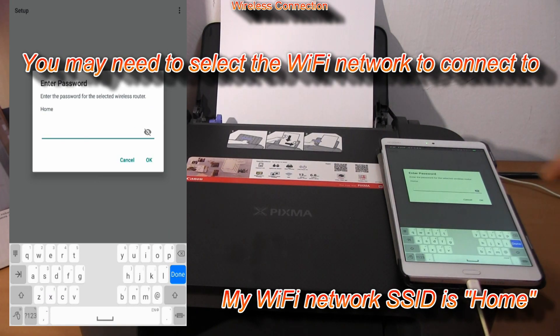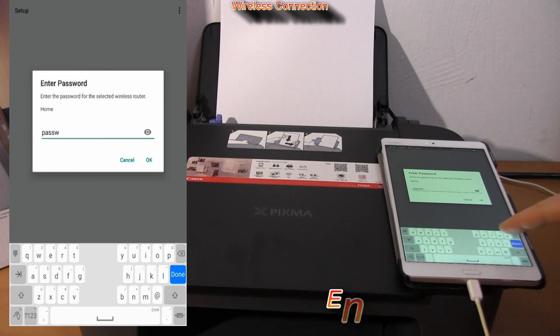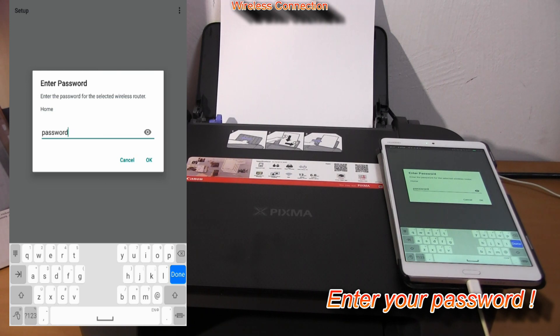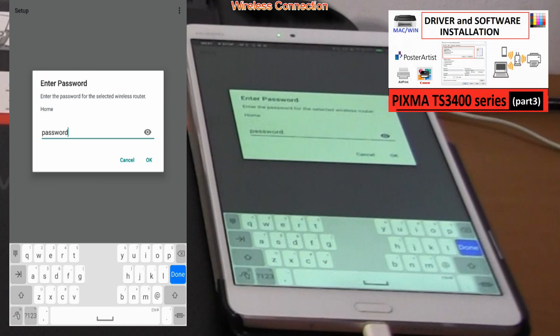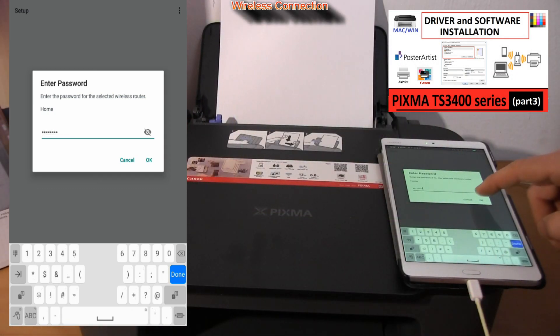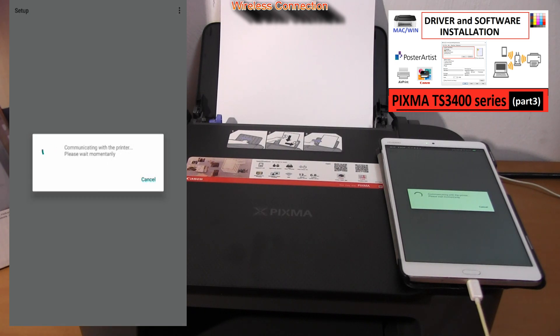When you are asked to enter the password, it is the password for your local network. The Canon Print app is sending Wi-Fi settings to the printer — wait a minute.